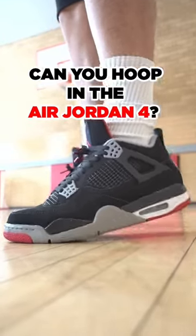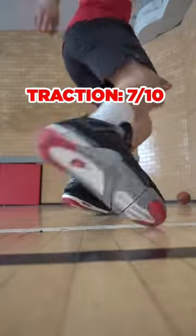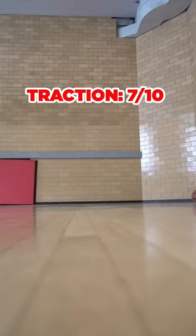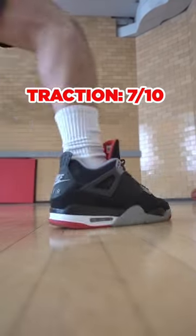Can you hoop in the Air Jordan 4? Let's find out. For starters, the traction was pretty decent, even though my pair was worn out and I was playing on a dusty court. The herringbone works great, but I did slip sometimes.